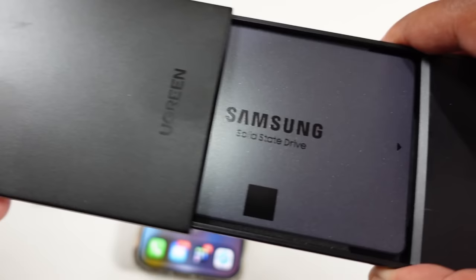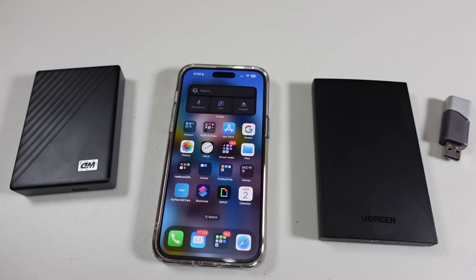There you have it — it's a Samsung SSD, a 2.5-inch form factor NVMe, and it works just the same.